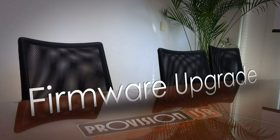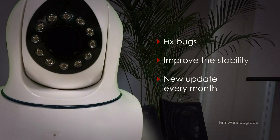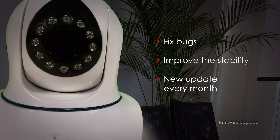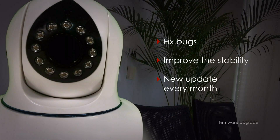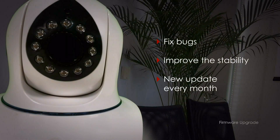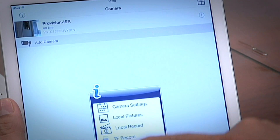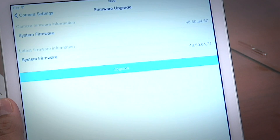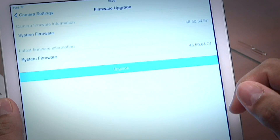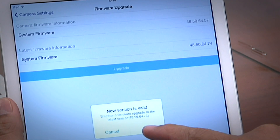Firmware Upgrade — on Android it is Other Settings. Like any software, the camera's software can be updated. These updates are crucial for fixing bugs and improving the stability of the camera. Accordingly, a new update is released every few months. Therefore, you will need to check manually if such an update exists. In this menu, you can see the top line which represents the current version and the bottom which represents the latest. If a newer version is available, click on it and confirm the upgrade. After the camera has finished restarting, please check and verify that it is updated with the latest firmware.